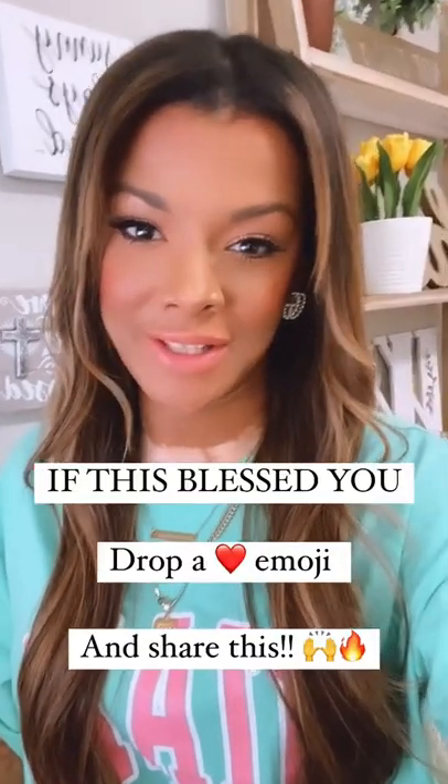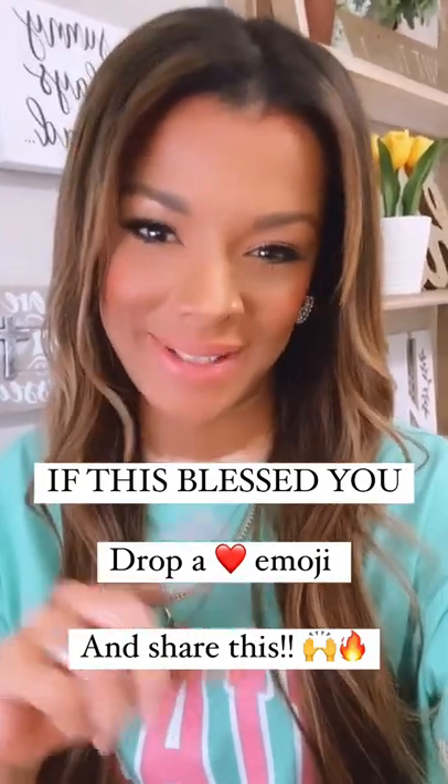If this video blessed you, please drop a heart emoji and share this with someone that you know.